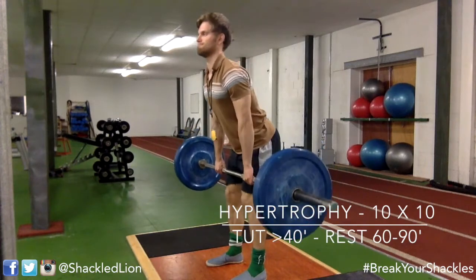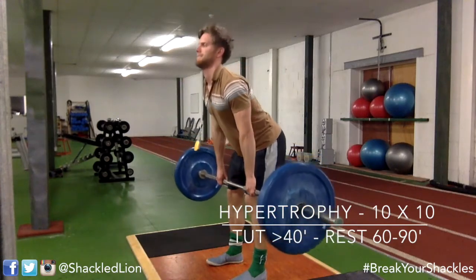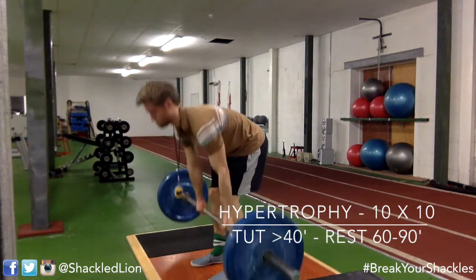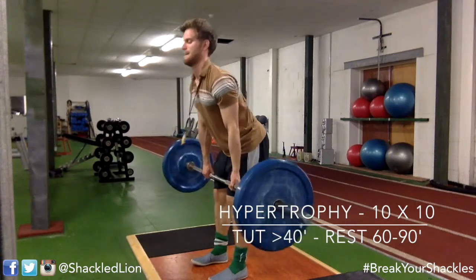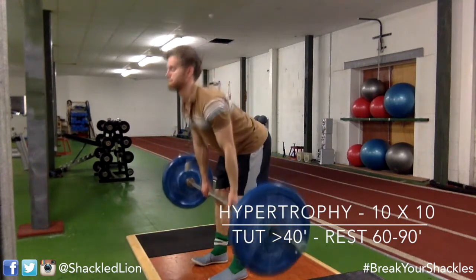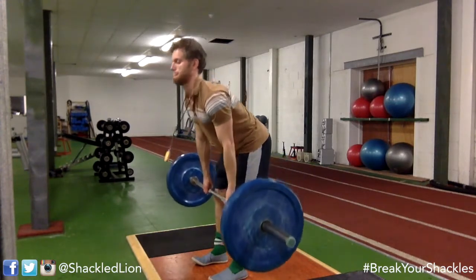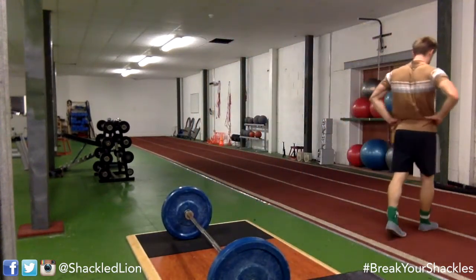With the straight leg deadlift you want to be in a good spinal position — lean forward and make sure the movement is at your pelvis, not your lower back. Keep your spine neutral and just reach down to get a stretch in your hamstrings. At the bottom you get that hamstring stretch, then come back up. Weight should be going through your heels — not over your toes. Imagine trying to rip the ground back with your heels. You may feel it a little in the calves too.